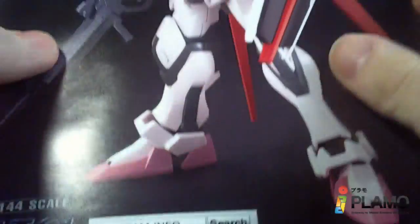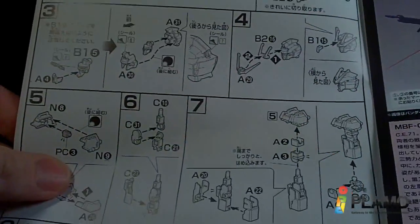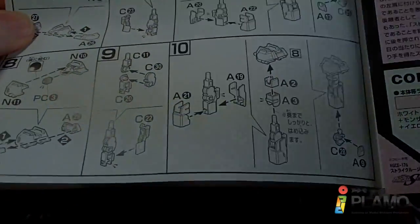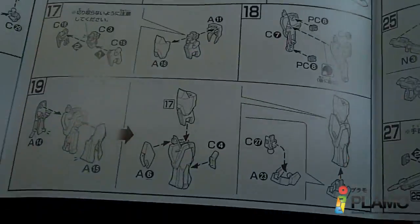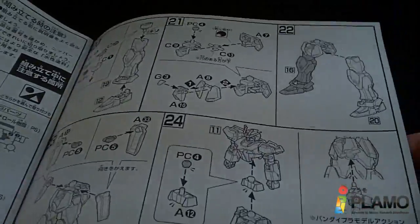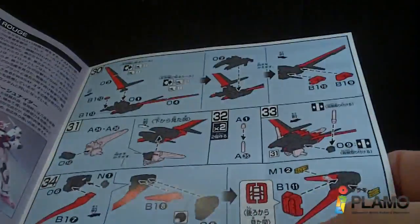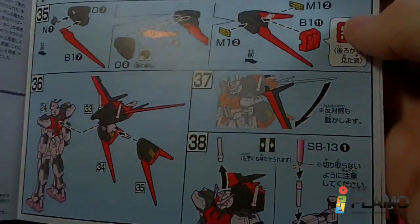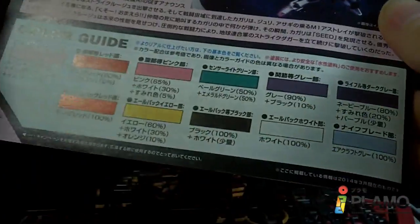And then we can get on to the instruction manual. So I got some pictures of the Strike Rouge, part of the scout. Starting with the torso, then the head, arms, feet, legs, the waist, and the weapons. And then the color page is the Ale Pack. And then some more pictures of the Strike Rouge, and the color guide.